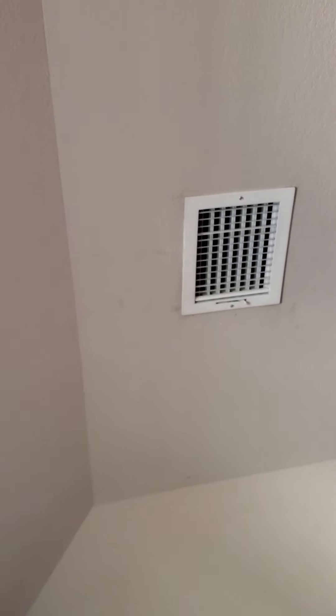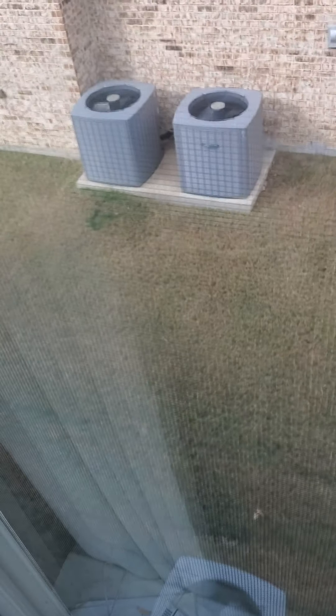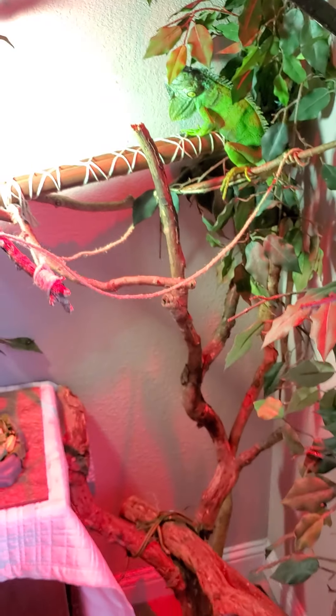My vent is right there, and this house has two air conditioning units so when someone cuts the air on it gets pretty cold. I went ahead and got the space heater set up for her — she seems to love it.